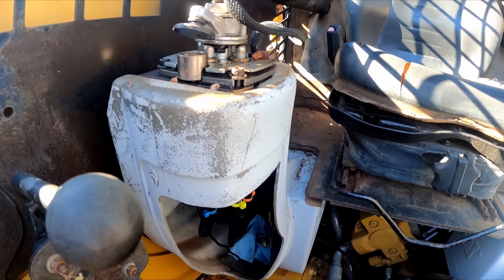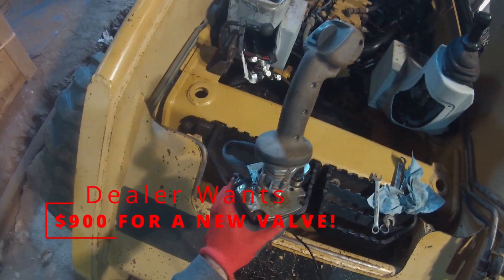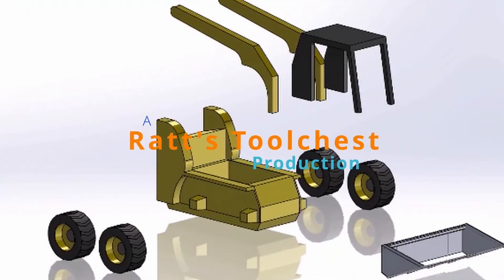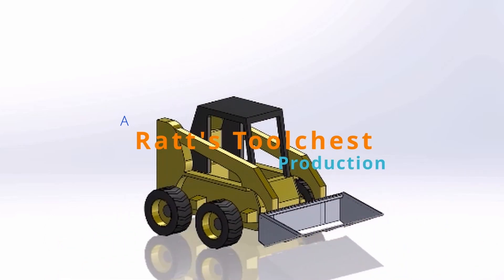Do you have a leaky joystick pilot valve? We should be able to fix this without buying a new one. Welcome to Rat's Tool Chest. Today we'll be looking at some more of the leaks on the Cat 248 Skid Steer. We'll be removing the pilot valve — a fancy name for the joystick. It's leaking above the plungers, and we're going to look at how to fix that.